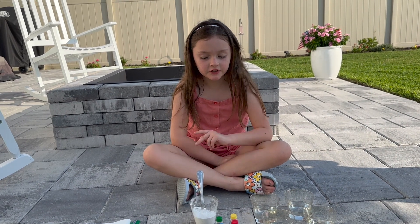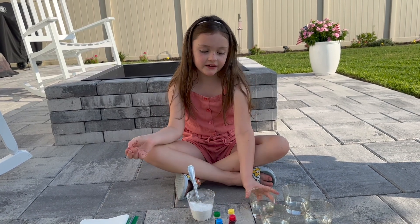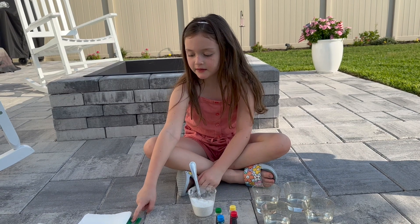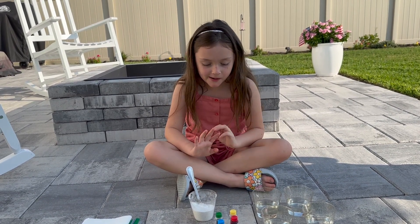Hi guys, today we're going to do two exciting experiments with baking soda and vinegar, some coloring, paper towels, and ziploc bags. The first one we're going to do is an exploding supply bag.